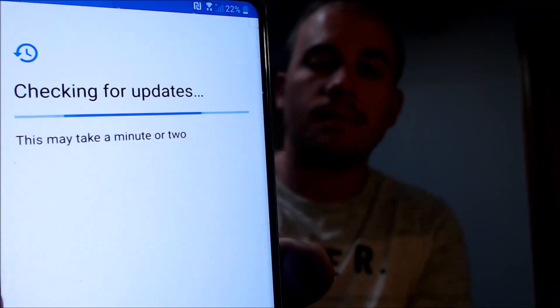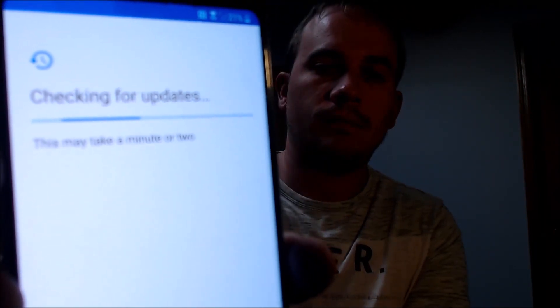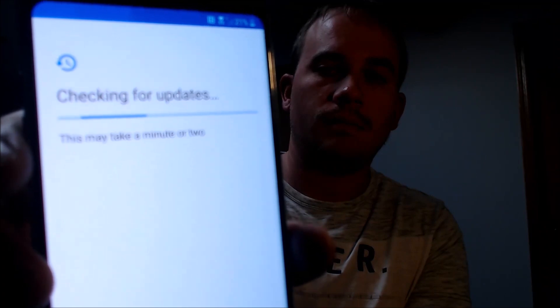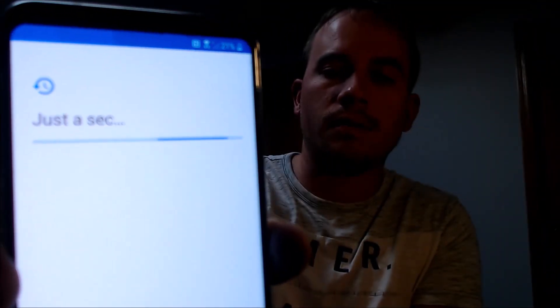It's going to check for updates. I think if I go back and disconnect the Wi-Fi, that will make that step just stop going. Nope, it's not going to let me skip it. Sorry about that. We're just going to have to sit here and wait while it does its... okay, there it goes through now.